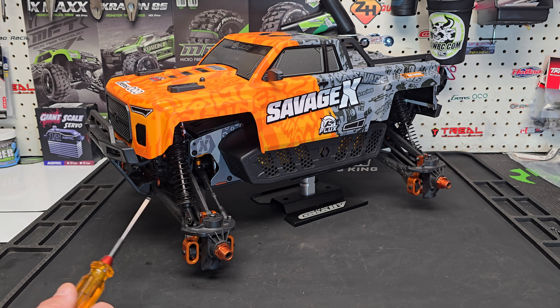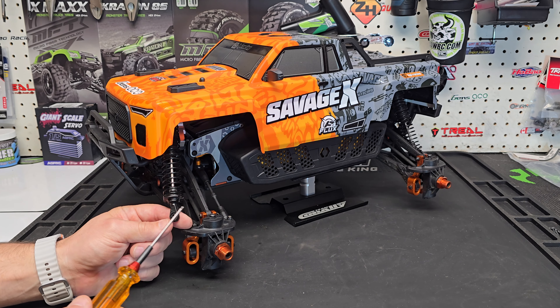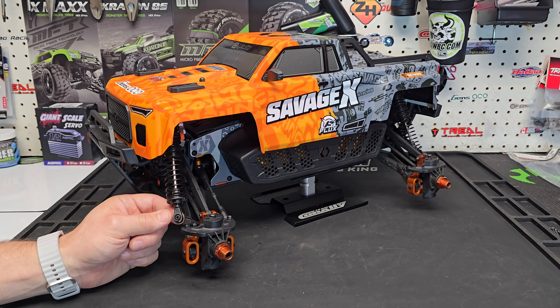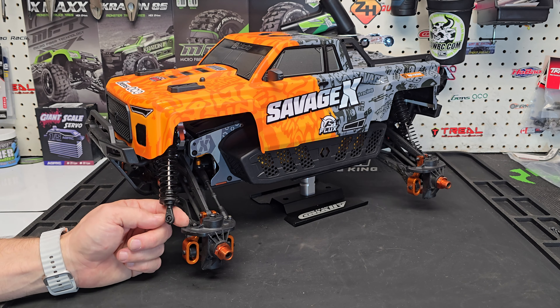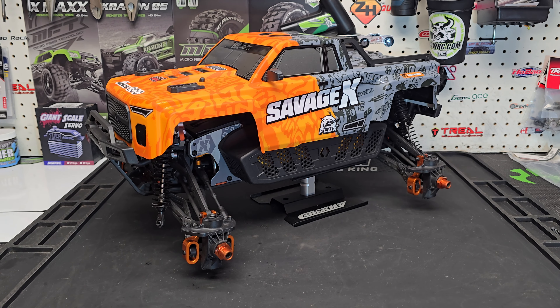The rod ends though - I Googled RPM rod ends for the Savage X shocks when I got home and didn't find a lot of posts, so I think this was just a fluke accident. I'm going to keep looking for RPM ones but I'll order the HPI rod ends right away to get this truck running before it gets cold. Since I got this truck back all I've wanted to do is run it, and today I was having fun even with just those small jumps - this truck looks and runs so good. We'll fix it and get it back out again. If you enjoyed the video give me a thumbs up, please subscribe, and have a great day!